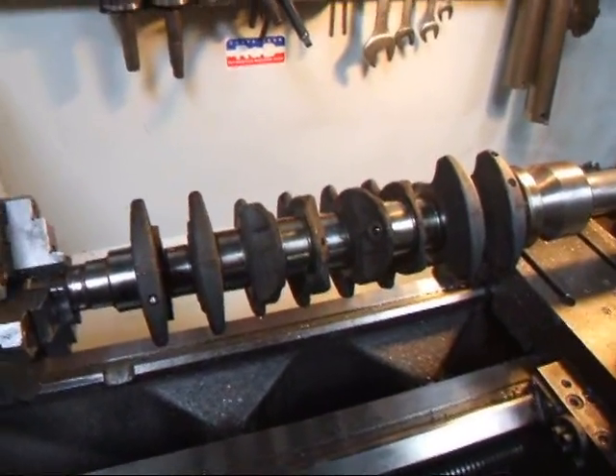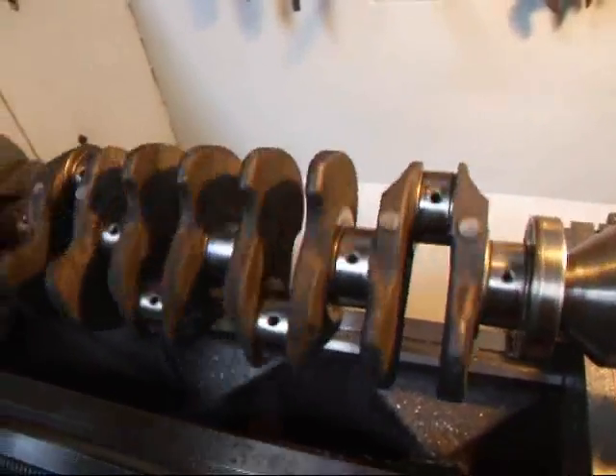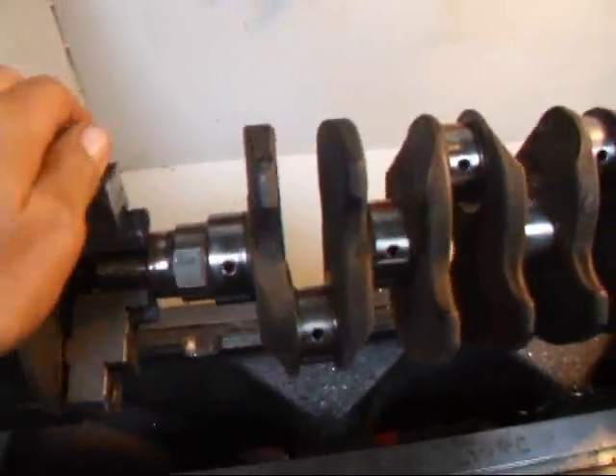Hi, I'm Santa Costa Mesa R&D today. We're over by the lathe and we have a little Mazda Miata crankshaft chucked up here, and we're gonna polish this and we're gonna show you how this is done.